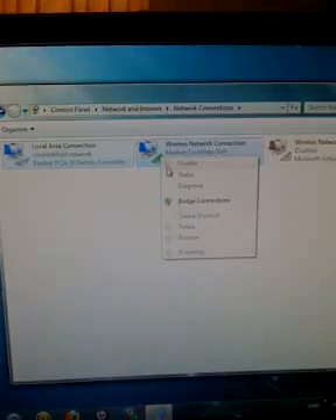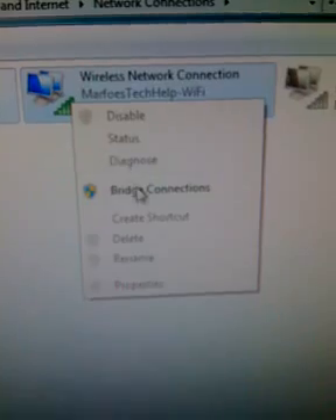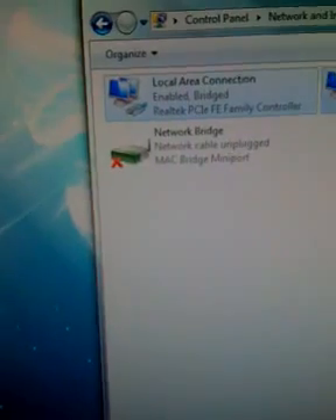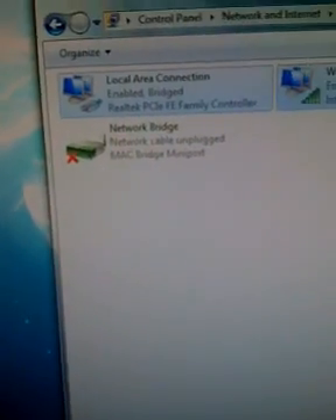Right-click on one of them and go down to Bridge Connection. It'll bridge, and it is right there. Now just wait for the X to go away — it shouldn't take too long.